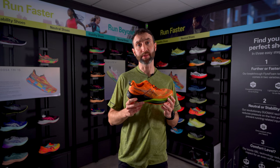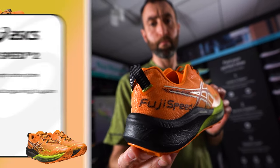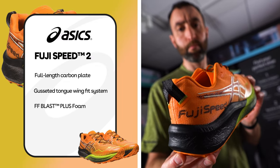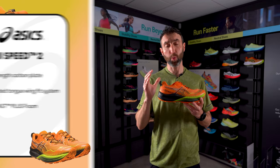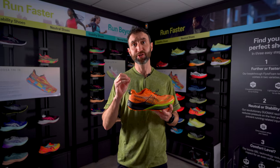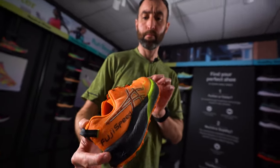Aside from the introduction of a carbon plate, the other big update is the midsole foam. There is now the addition of FF Blast Plus, which replaces the standard flight foam of the original release. This midsole foam is 20% lighter and nitrogen infused, so it provides the highest level of cushioning and energy return.